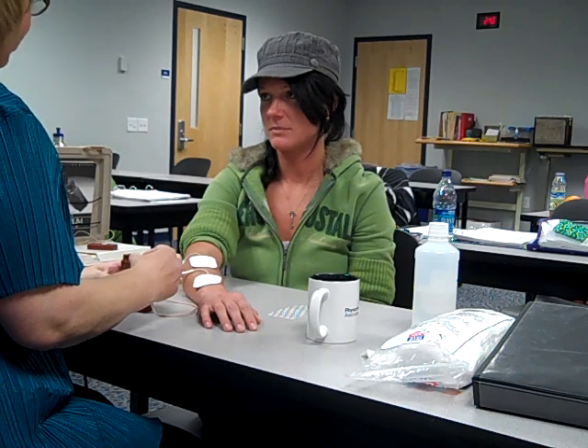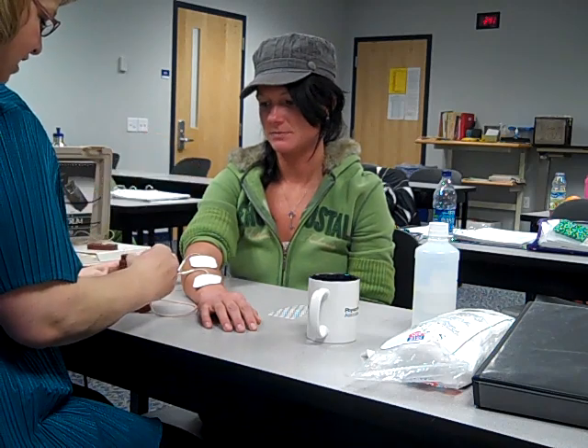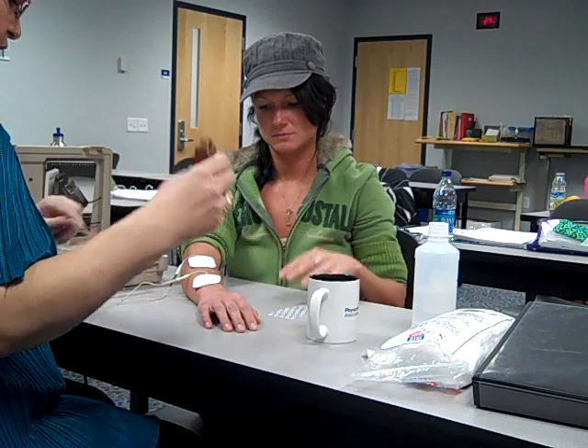It should be getting close to where you first feel something. Is it uncomfortable at all? No. So you feel how it's kind of a tingly feeling, kind of tickles a little? What I'm going to do then is have you turn it up the rest of the way — up until it starts to get uncomfortable, and then turn it back down to where it's the highest comfortable setting. We don't want it to be painful or uncomfortable at all.